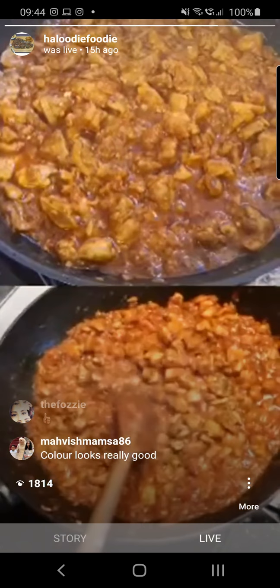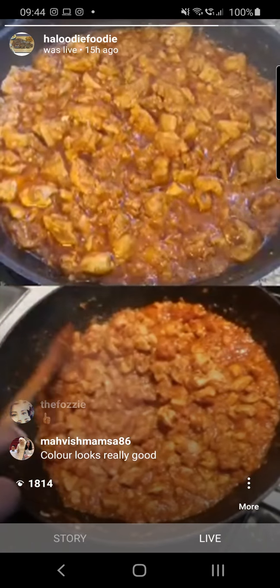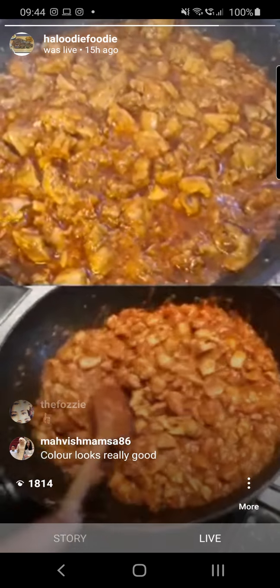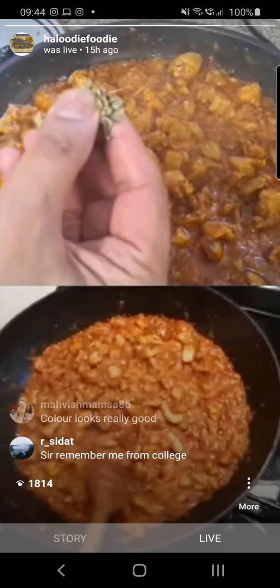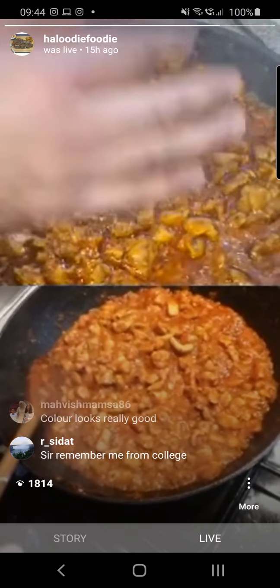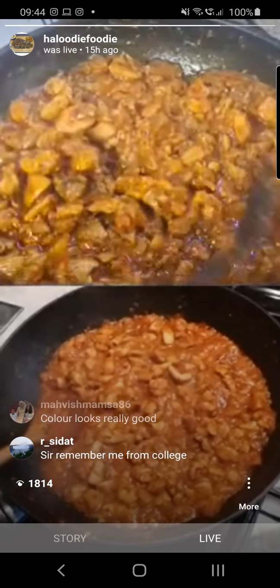I'm going to add more kasturi methi. This is fenugreek leaves — one teaspoon, about that much. Squeeze it in between your hands and put that in. Give that a mix. It's on low now. Before the coriander, we added the methi.